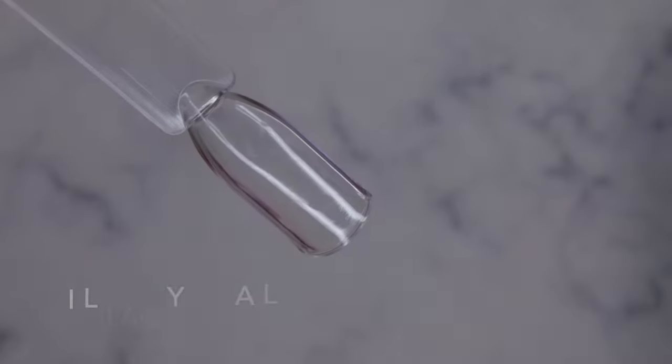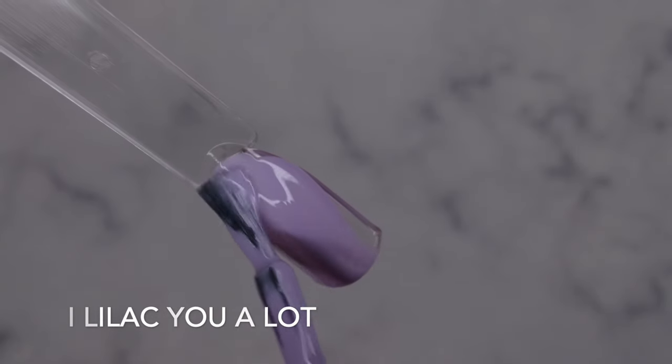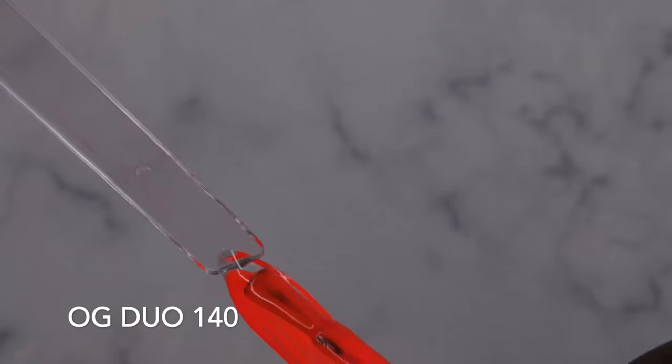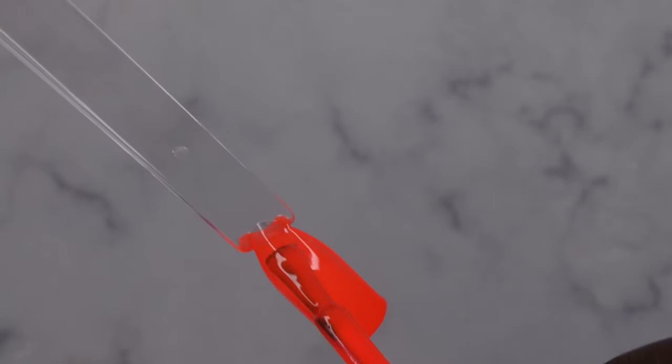Those are all the gel polishes. Let's get to swatching. These polishes are really pigmented and have really good coverage — smooth and creamy to work with, opaque in one coat. I'm going ahead and curing OG Duo 140. Look at that, it's a really beautiful neon orange, like a neon blood orange. Really pretty, one coat coverage.